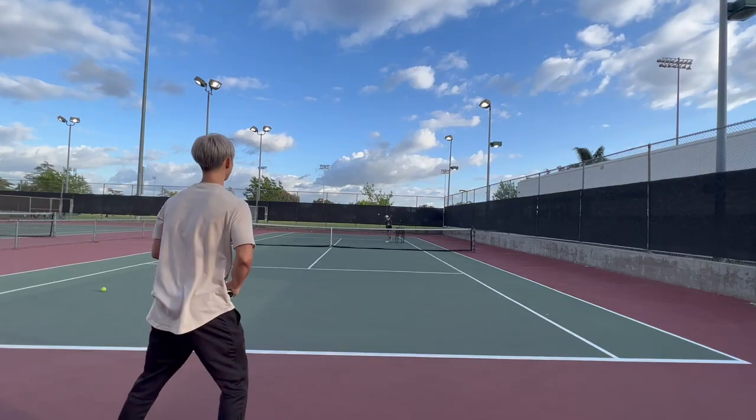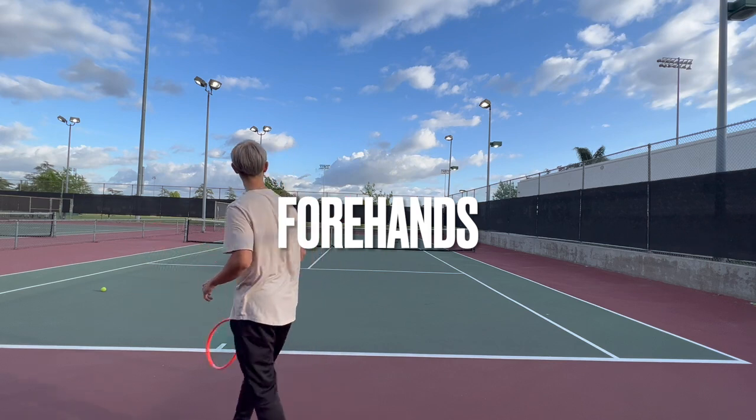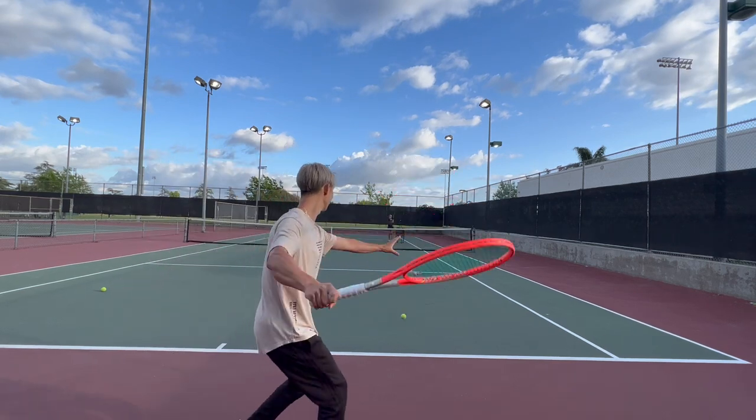The second thing on my agenda is a giveaway in collaboration with Direct Tennis — we are giving away free sets of Yonex's new string, the Polytour Drive. If you want to know how to win a free set, keep watching and I'll give you the steps on how you can enter the giveaway. Okay, so we're going to start with forehands.